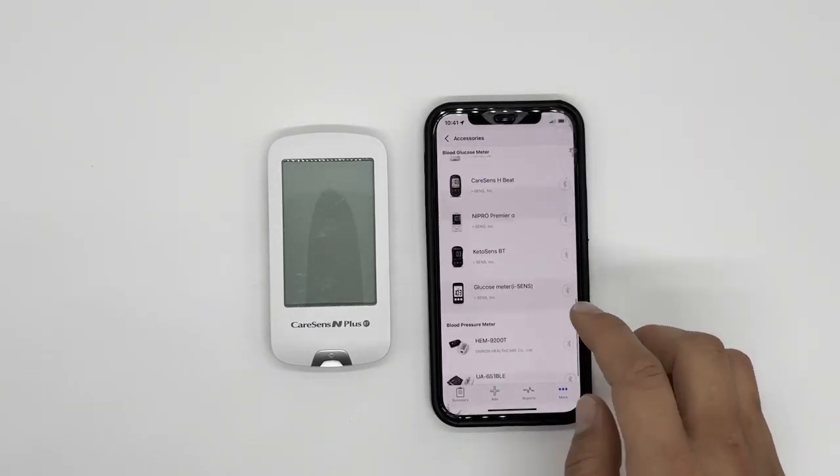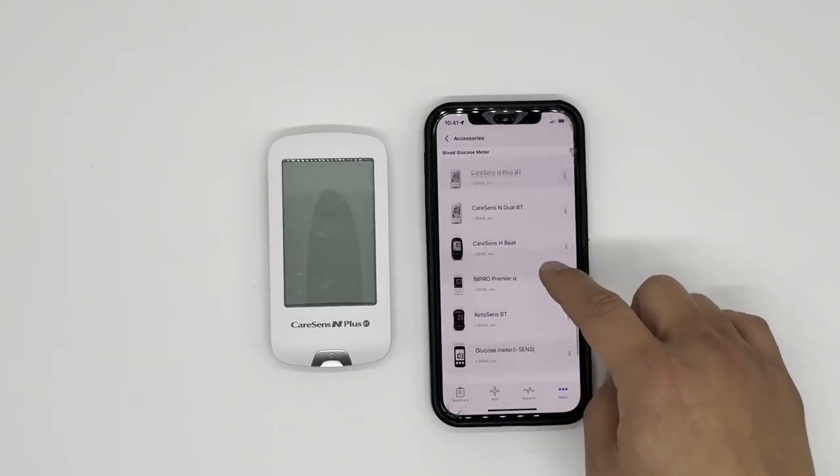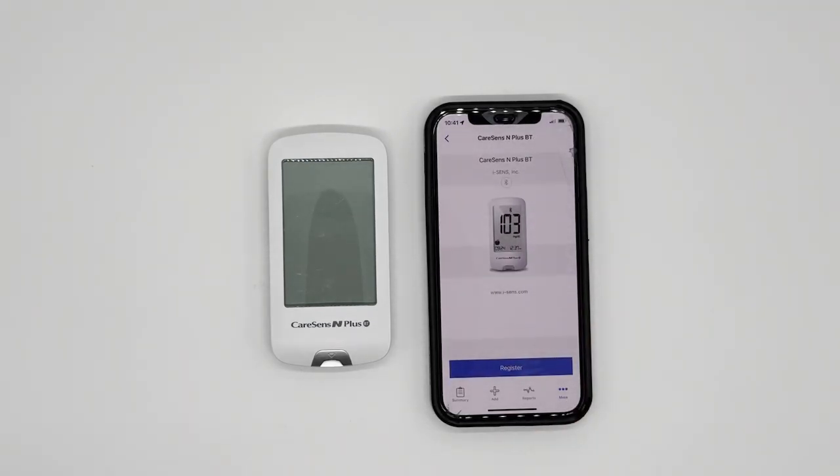Or you can also choose Glucose Meter (iSense). I'm going to use CareSense N Plus BT. Make sure you have the Bluetooth function on on your phone, then tap Register.